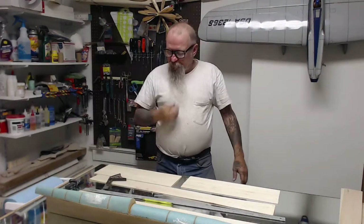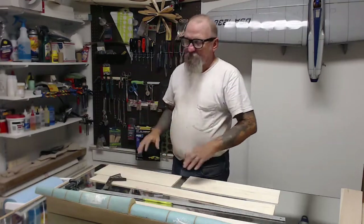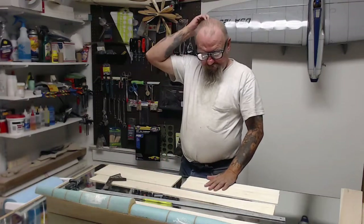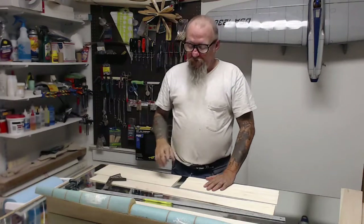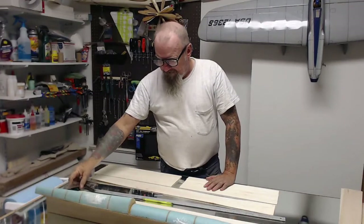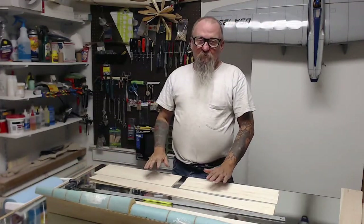Welcome to my shop. Today I have to set aside my painting project because Chris, the guy I borrowed the mold from, wants his molds back. I want to build another one of these airplanes from the original molds, so today I figured I would show you how to mold balsa wood.